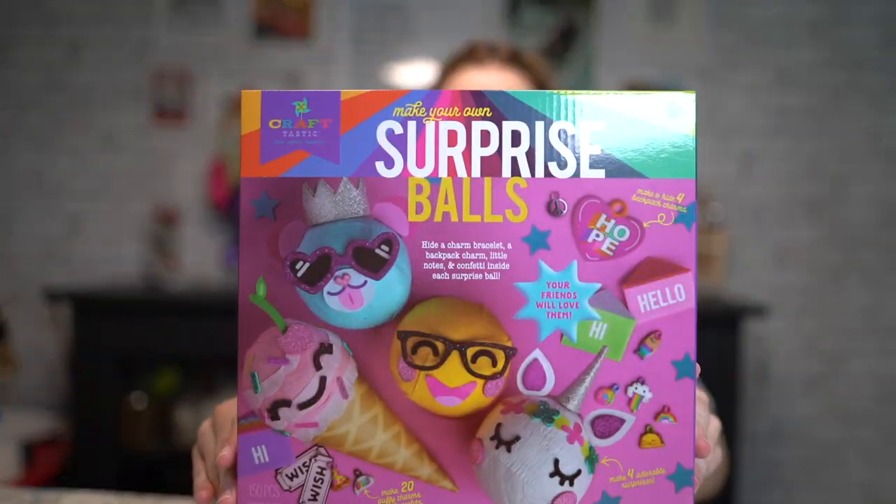Hello there, how are you all doing? I hope you are all doing well. Today we have some surprise balls! I was on Amazon the other day and I just realized there's some really strange stuff since I was a kid, which was a long time ago.